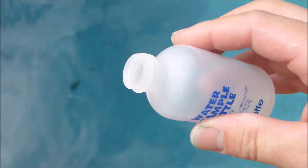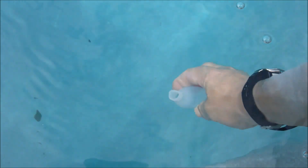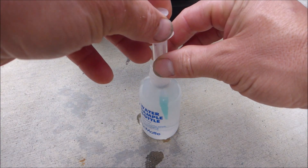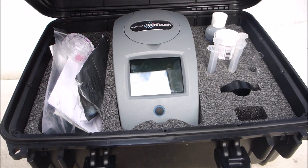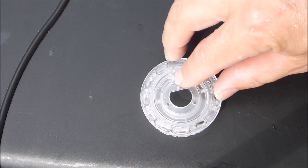You take the water sample bottle and dip it in up to your elbow in the pool to get a good water sample. Then you take the syringe and draw the water sample from the bottle. This is enough to fill one disc, and it's much easier to fill the disc on top of the case. You take the syringe and stick it into the fill hole right here.